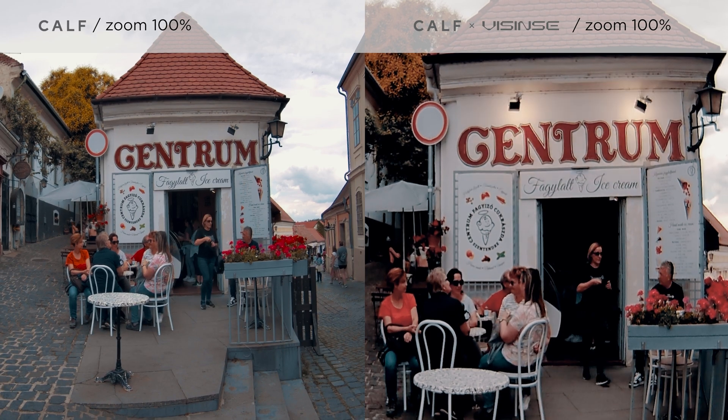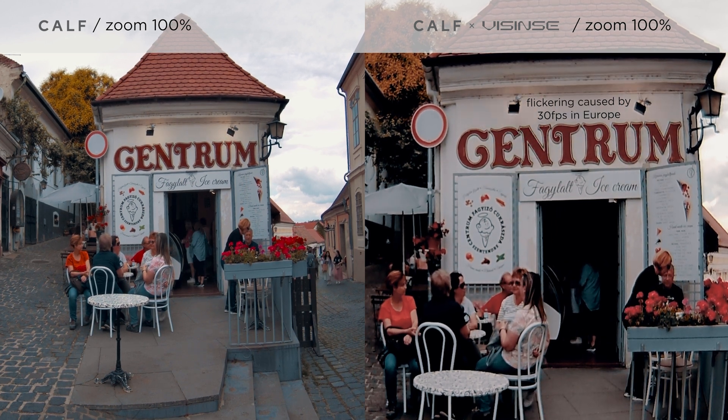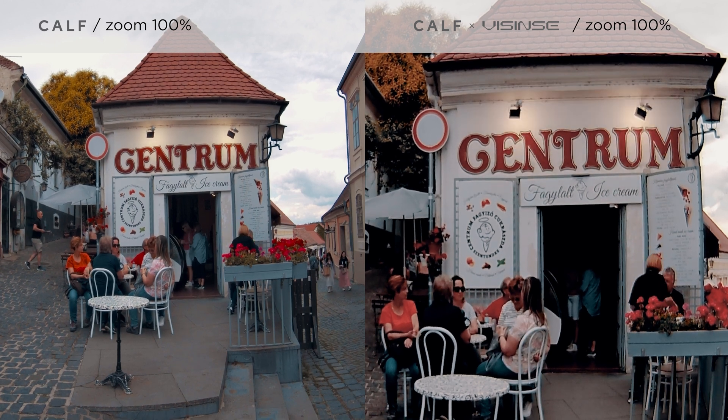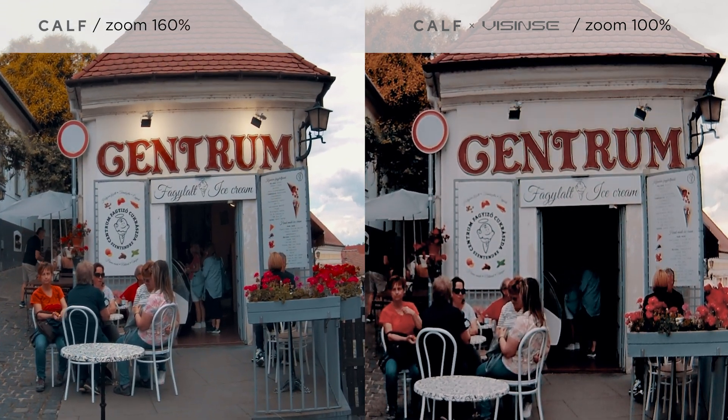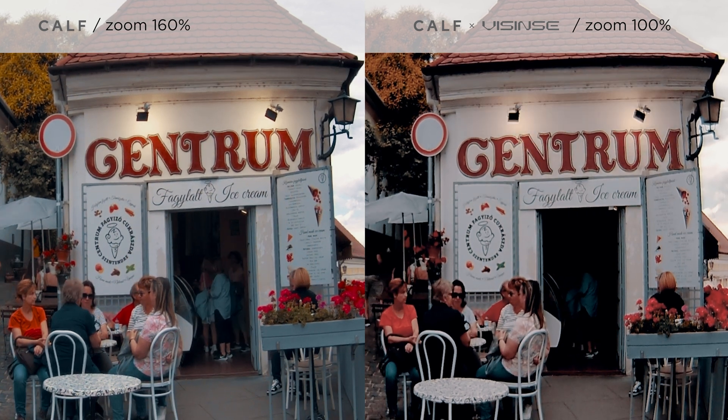Anyhow, here you can check out both videos at 100%. Don't forget we're comparing a 6K and an 8K video, so besides observing at 100%, I zoom in on the third generation KALF video a bit more to get the same framing and see the differences at this level.